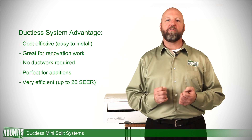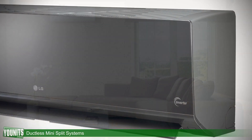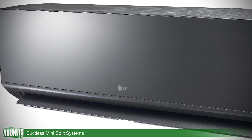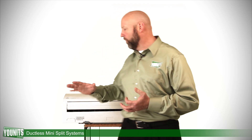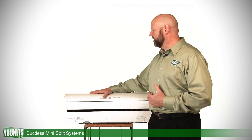They're very quiet, very sleek in operation, and very attractive with a very low profile. You can operate them with a remote control. Several different styles are available depending upon the application — this is a wall-mounted unit here, which is very popular.